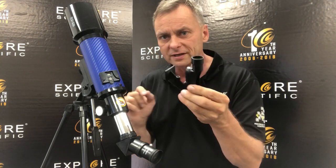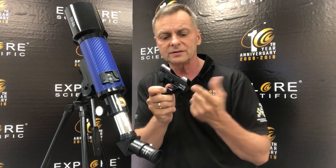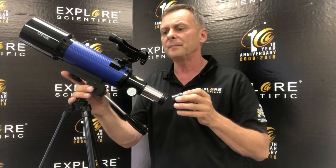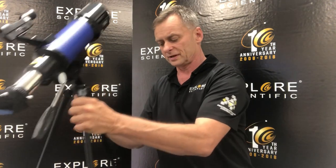This is the leading edge of the red dot finder, and this is the looking edge when we look through it. And it's all set up. Now I can do a couple more things here.